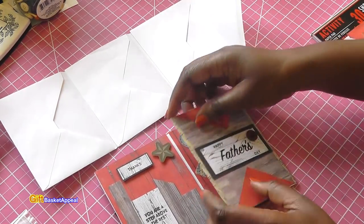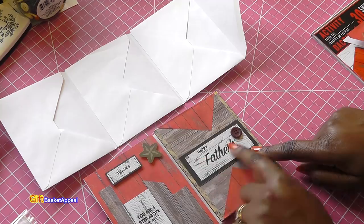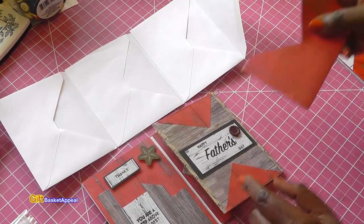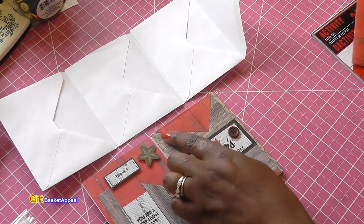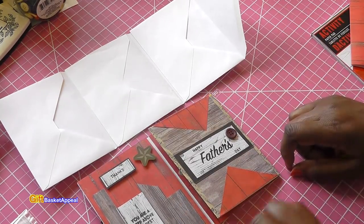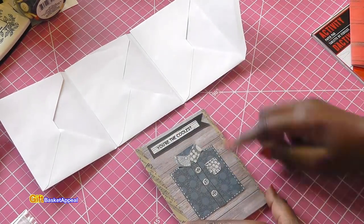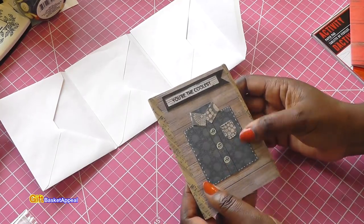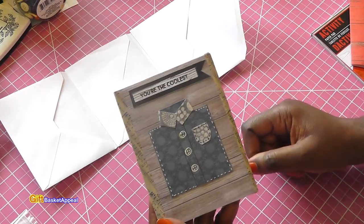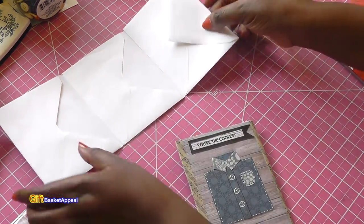On the other side I stamped it again, staying within that wood grain theme, and put a button on there to tie it in. Then I thought — I had more paper left over — so I cut out two triangles and added them on here just to make it real fun. On this side I was playing around and cut out a shirt shape — the blue shirt with 'You're the coolest' on here. Look how adorable that is!